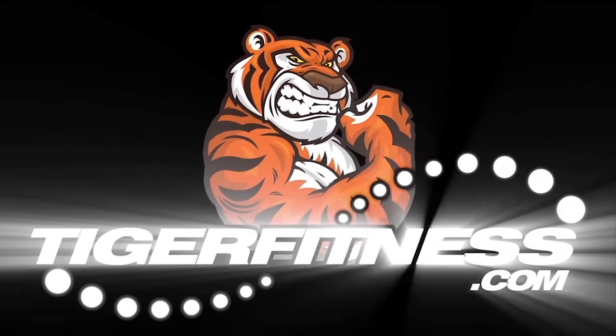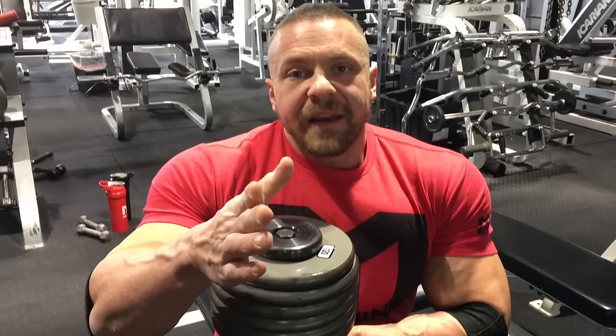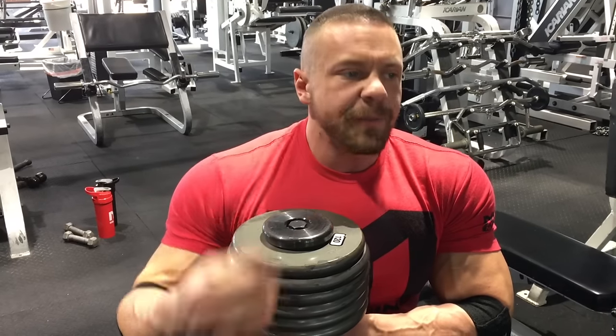Alright guys, chest day. I've warmed up with 50, 70, 100. Now I'm at 120 pounds.